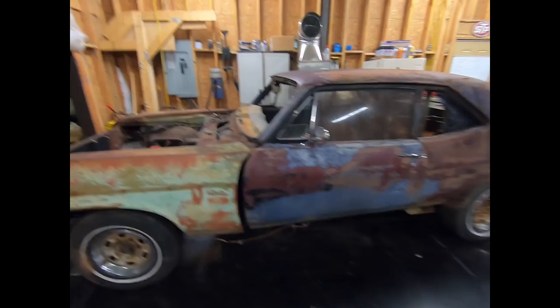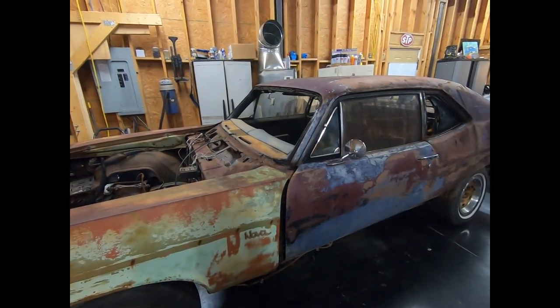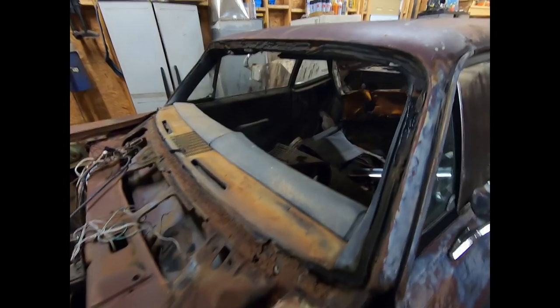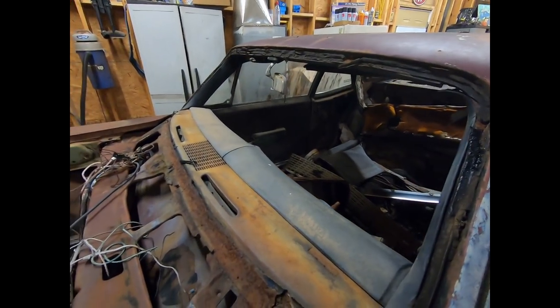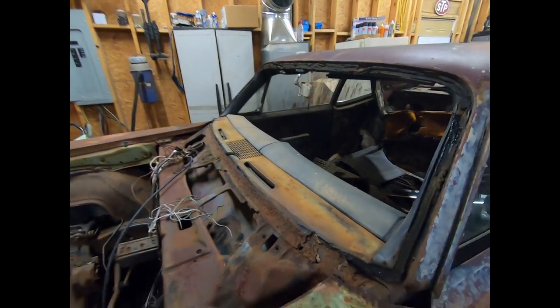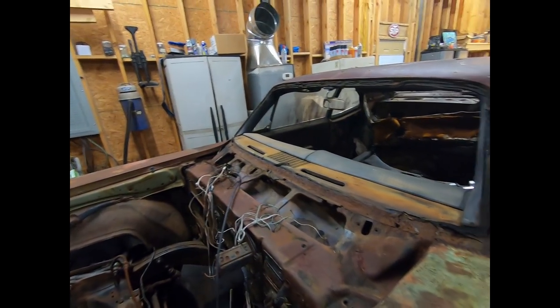So we got the car here in the shop and I did get the glass out in one piece, but not before I leaned on this fender, pushed it in and hit the glass and broke it. Windshield's junk — it's $300 down the drain, but that's okay. I did get it out in one piece after that, so does that count for anything?